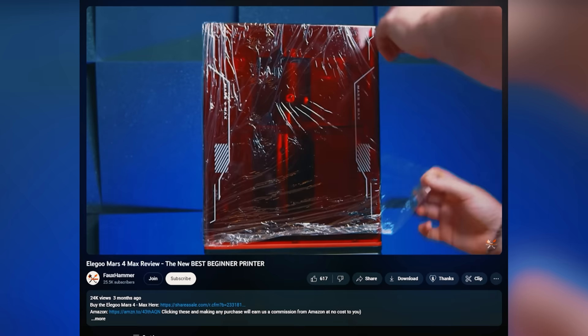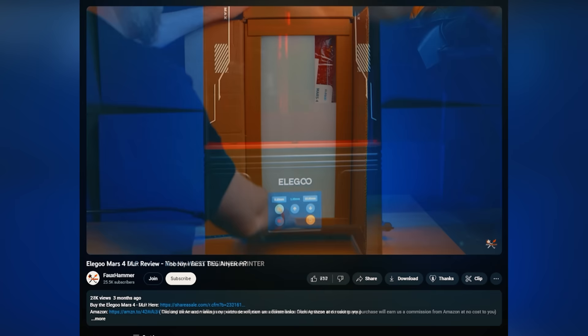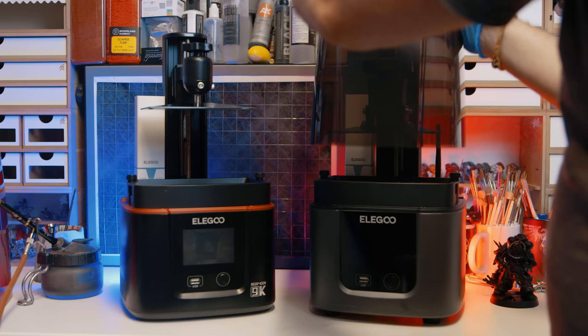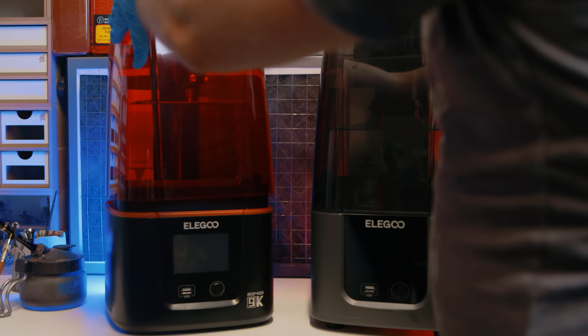And don't get me started on the Mars 4 Max and the Mars 4 DLP — those are completely different things, and I recommend you check out the two reviews of each if you're considering them. Links above and in the description. Today I'm focusing on the direct differences between the Mars 4 printers, which are the direct upgrades to the previous Mars 3s. So hi, I'm Ross, and this is Fauxhammer Videos.